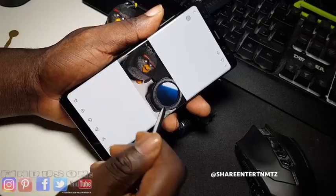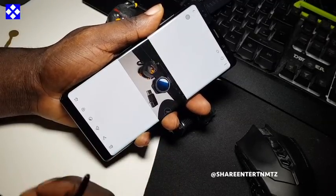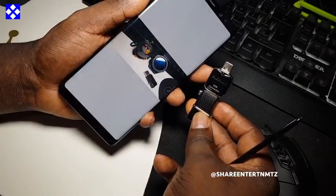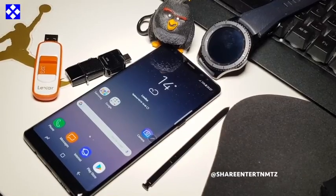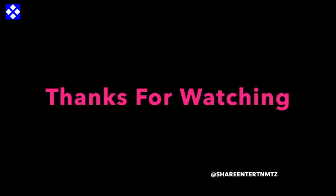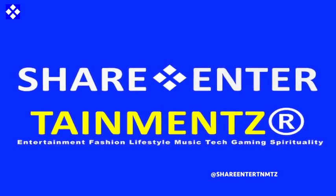Any USB device will do to transfer files to your phone. I hope this one was helpful — if so, thumbs up. Thanks for watching, see you on the next one. Keep it safe, peace out.